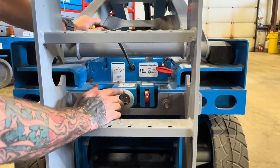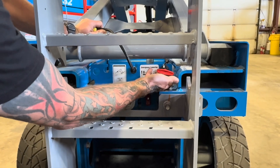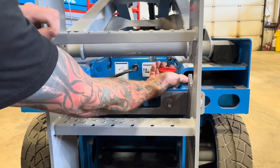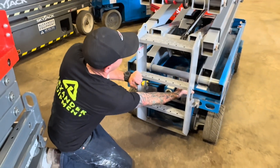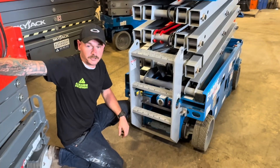If you ever have the machine stuck in the air for any reason and it doesn't come down on its own power, you do have a manual down cable. By just pulling this cable out, that is going to allow you to manually get the machine down.